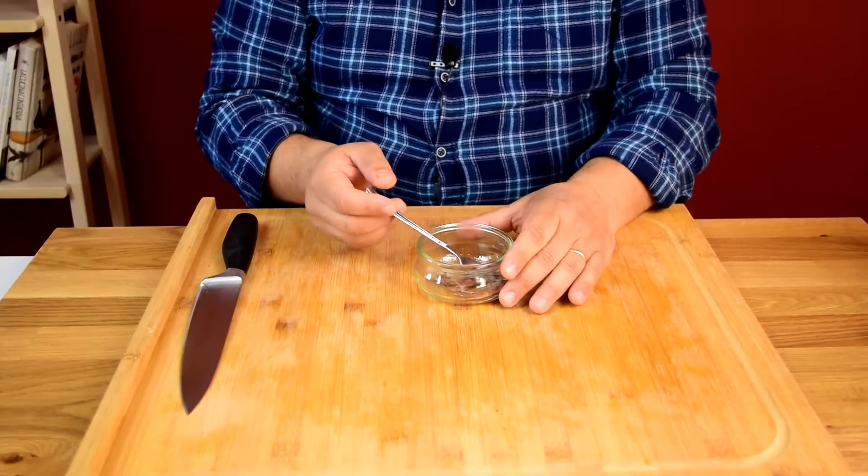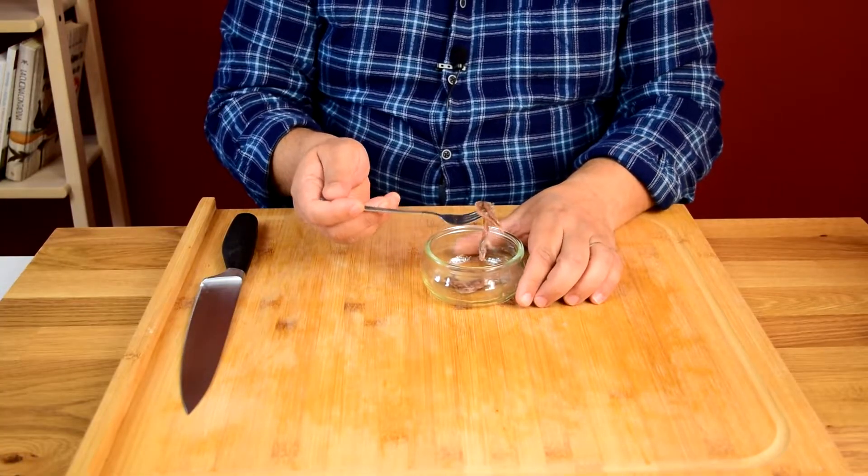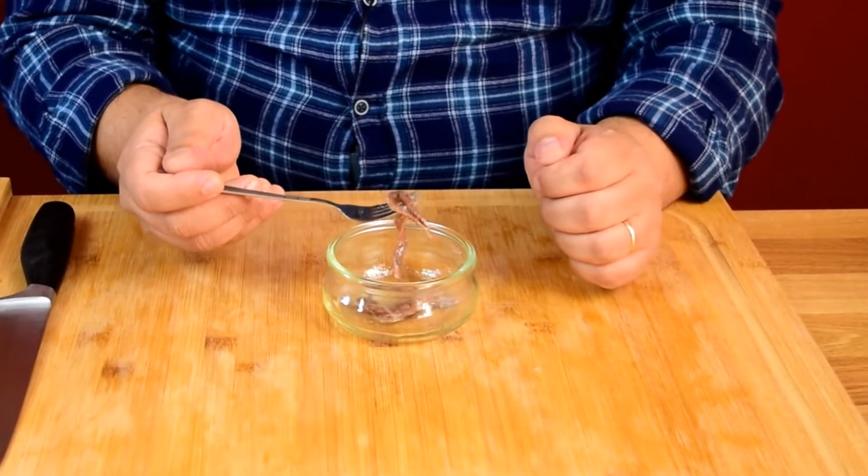Let's forget about the name and just get right into the cooking. It's as fast as it gets, so let's get started right away. There's various ways to make this, but the base of puttanesca is this — the Italian secret weapon in so many dishes: anchovy.